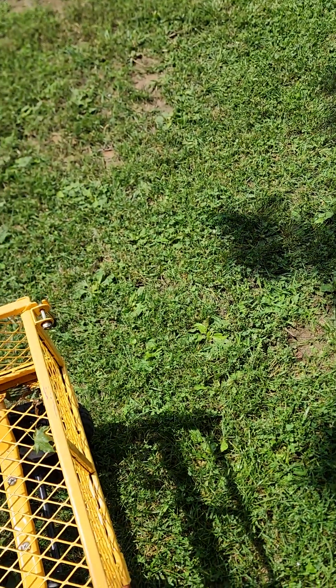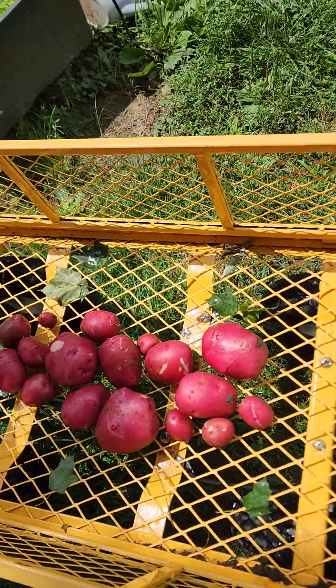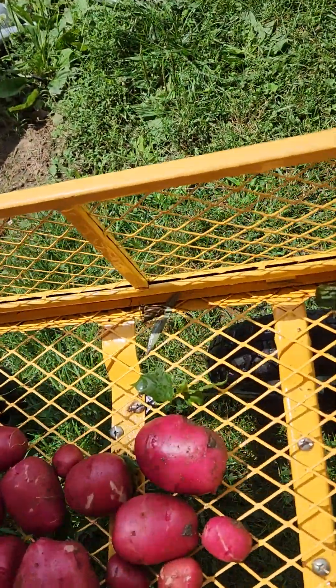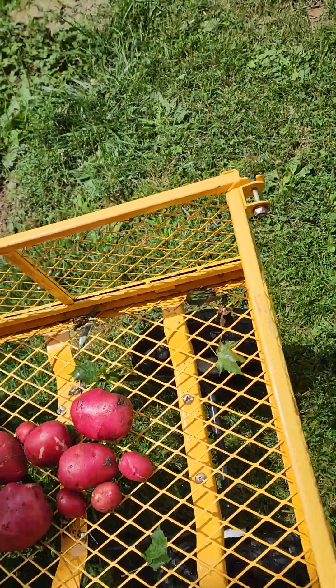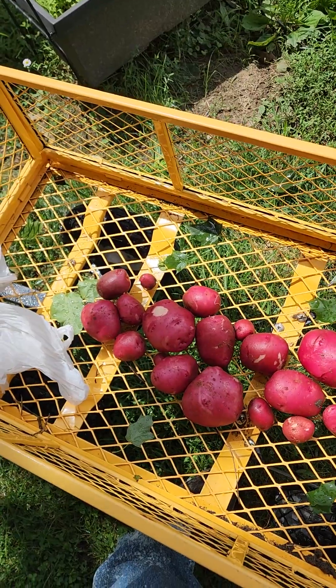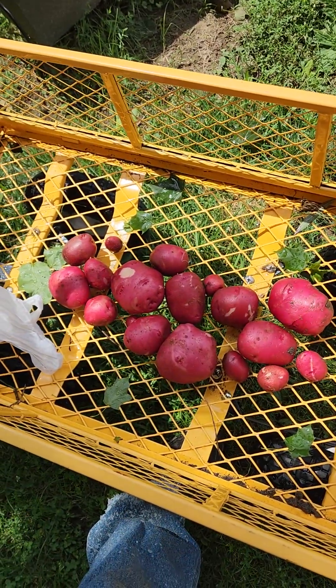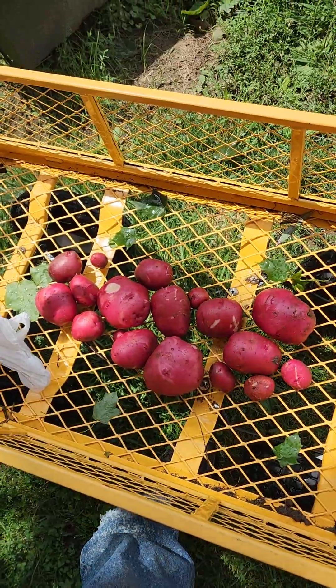Well, I went and was de-weeding my garden. This is the next update. I've seen that ladybugs were attacking my potato plants and tearing up the leaves anyway. So I harvested the potatoes — that's only from two plants, so they ain't bad. This is my first time growing potatoes, but now I know how they go.